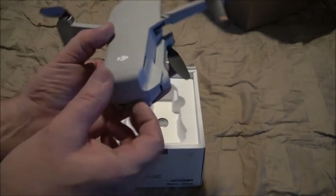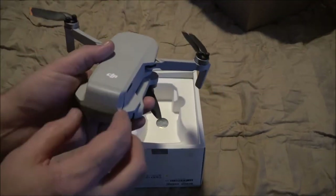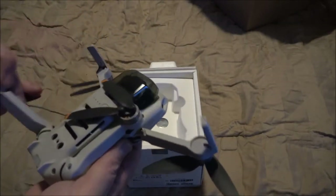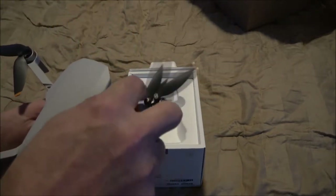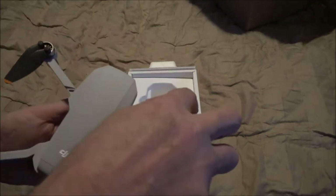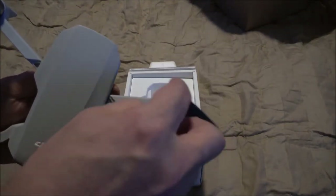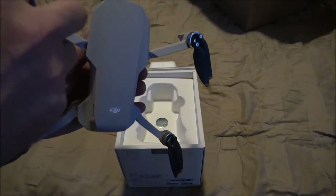Okay, looking good. Battery door is working, it's not busted anymore. Looks like they've replaced all the blades and of course the arms and motors that were broke. This one was really messed up, but listen to that clicking — that one's clicking, these two are not clicking.